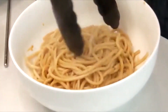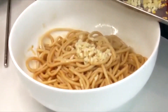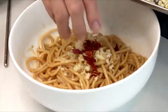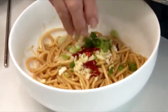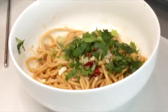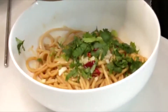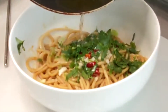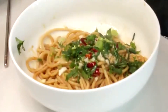This noodle bowl is so easy to make. It's our go-to whenever we're craving noodles and don't have much time. We put some chilies, fresh minced garlic, green onions, and some cilantro, and I heat one and a half tablespoons of oil. It is ready — look at that!